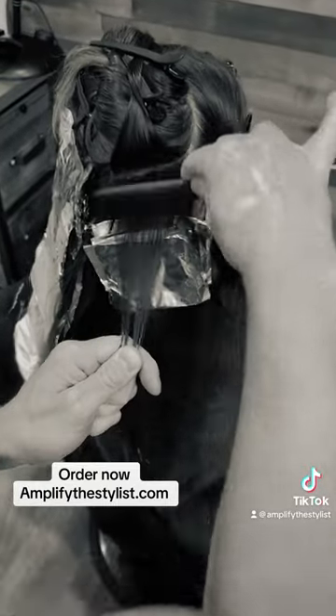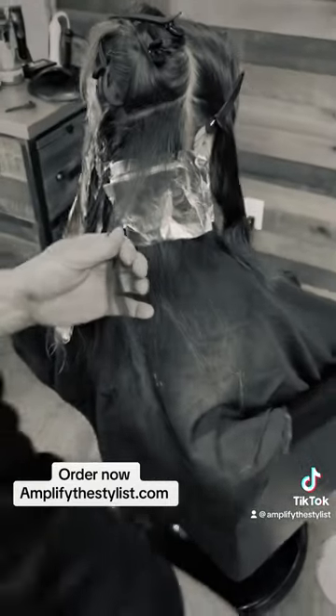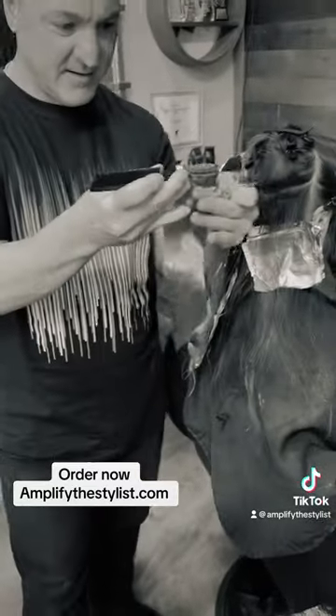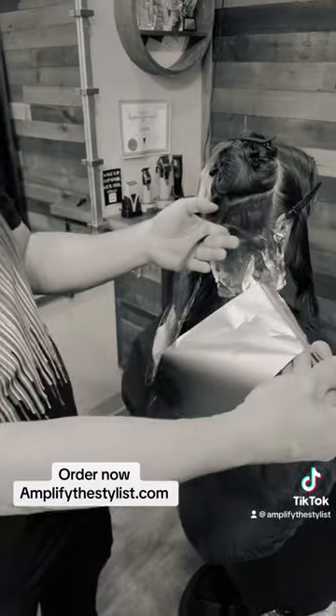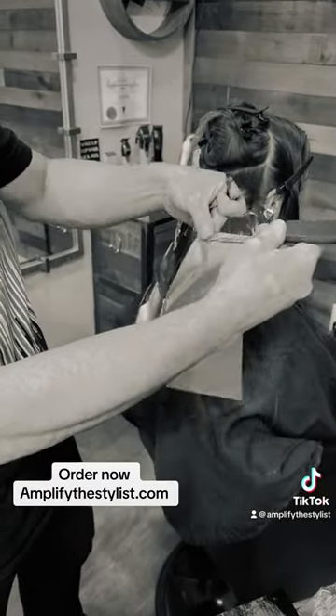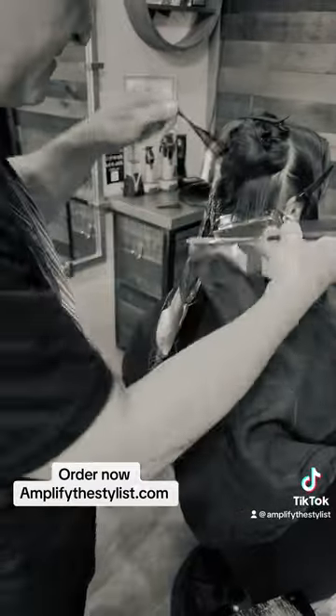So nice little tease in there, right? Yeah, but here's the beauty. This is why I love it. Check this out. It literally fits the entire width of the foil. Bam, bam. Boom.